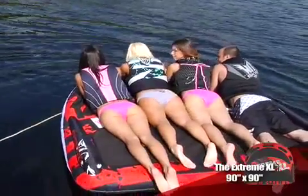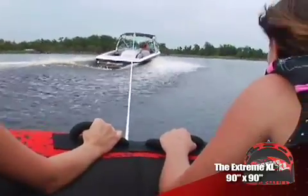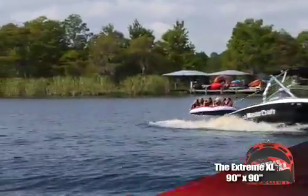Made of only the finest materials and backed by our industry-leading one-year warranty, the Xtreme XL is sure to provide seasons of fun. Xtreme XL — can you handle it?